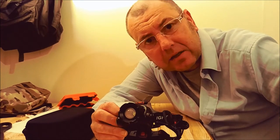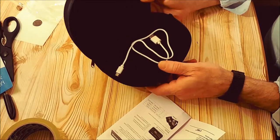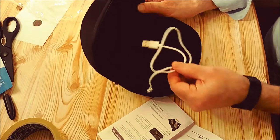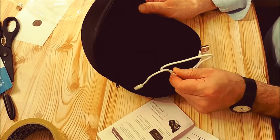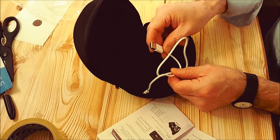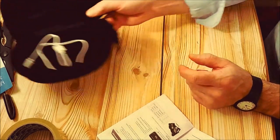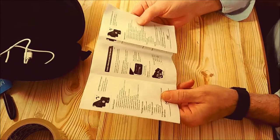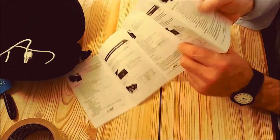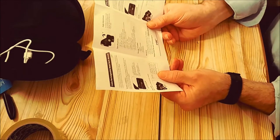First things first, you get a very nice case — it all comes in a nice case. You've got your charging cable, which you can use on a low voltage three-pin plug with the USB fitting, but just make sure it is low voltage for these kinds of devices. And you've got your instructions, which come in a myriad of languages.